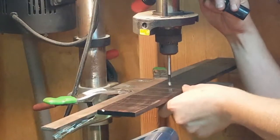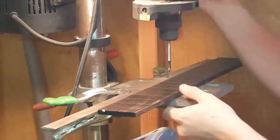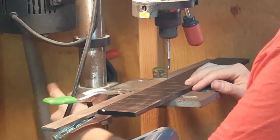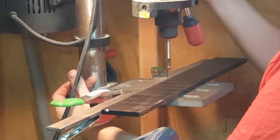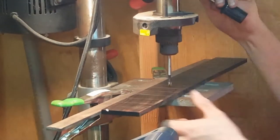Another way to do a fine adjustment, if you're having trouble getting into position, you can bring it on down and see where you're at. But remember that the drill press itself can turn left and right on that arch, and you can get dead center on your center line quite precisely.